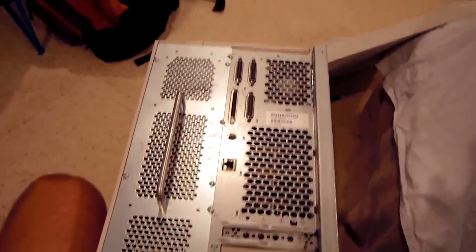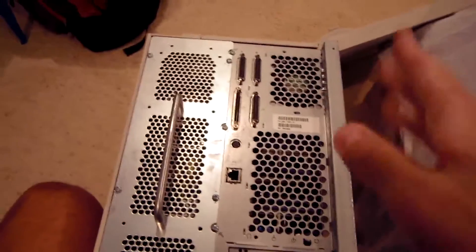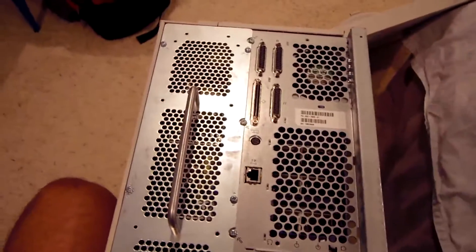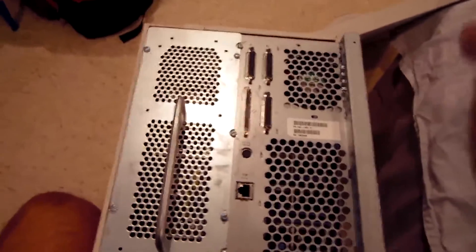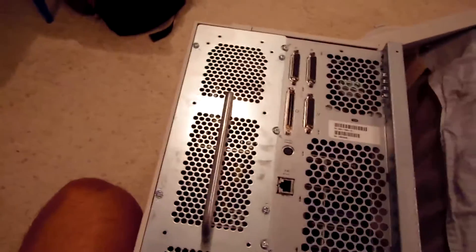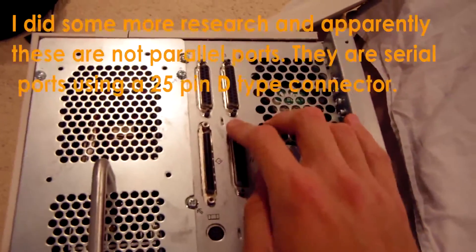The number one issue I have with this system is the fact that it's not equipped with any PS/2 ports for a keyboard or mouse, so I just can't interface with it. I can't access the BIOS or setup, and it's really getting on my nerves because I have no way to actually interact with and use this computer. As you can see, it is equipped with three parallel ports and a SCSI port.